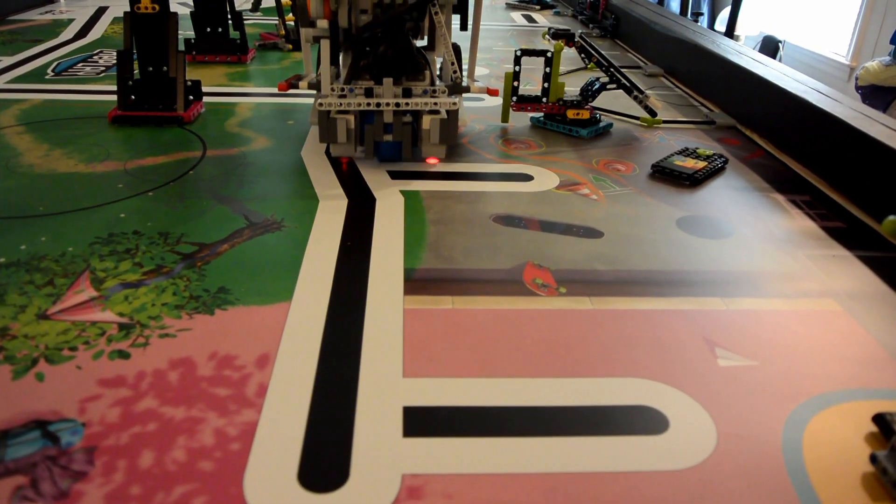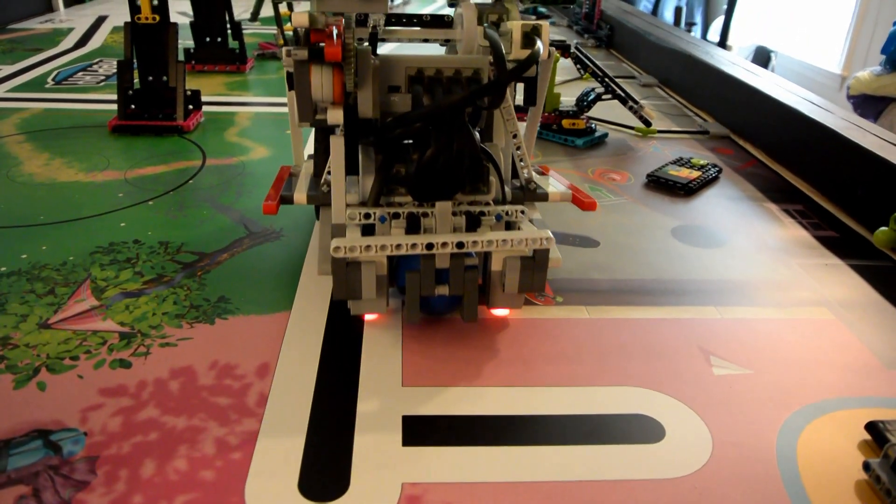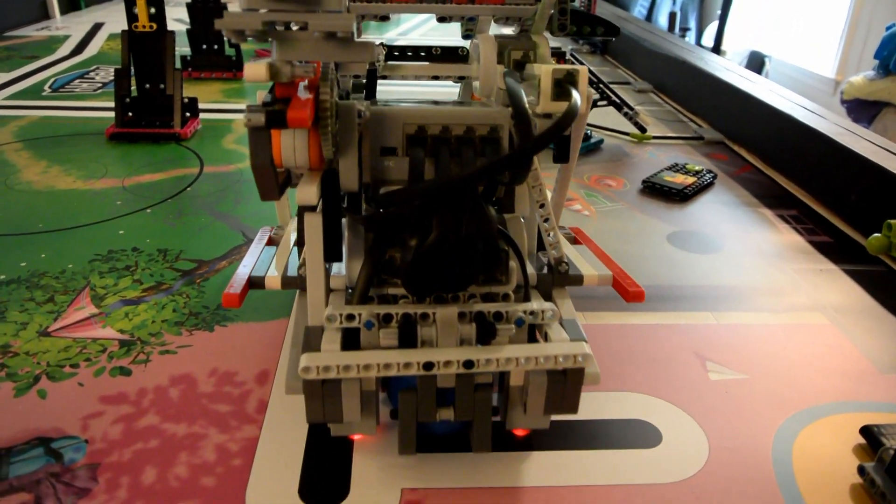One light sensor is used to follow the black line east across the field. Another light sensor is used to track the two black lines facing north so the robot knows where it is, when to slow down, and when to turn.